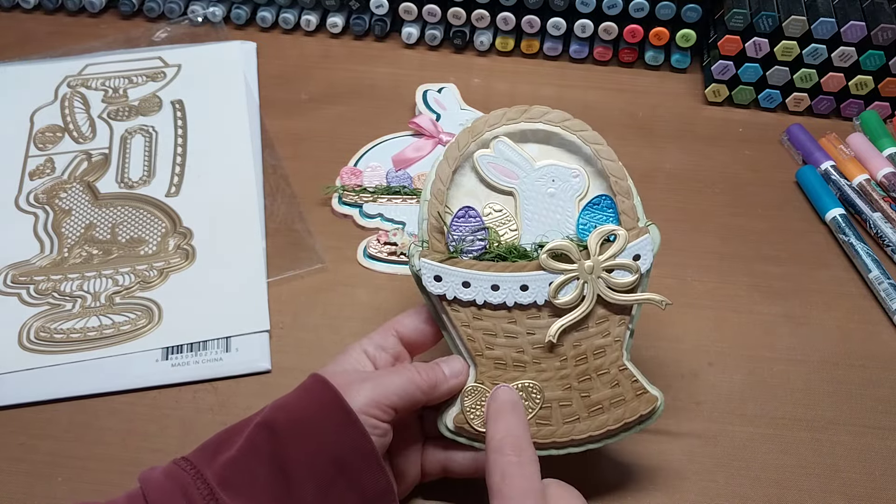Isn't that super fun? I really like that little bunny — it's so darn cute and it doesn't have to stay on the pedestal. You can use it in all kinds of different ways.